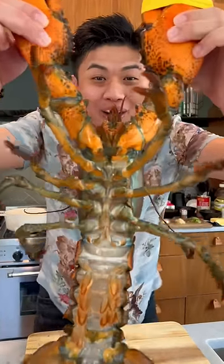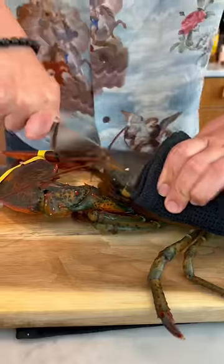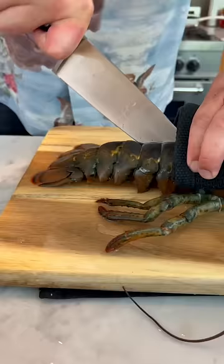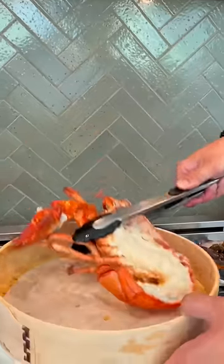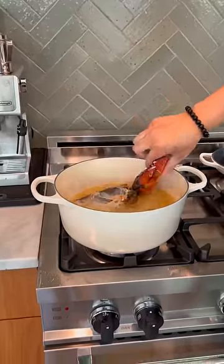Let's cook spicy creamy American lobster. Let's fry the lobster — let's fry the big one. Damn!